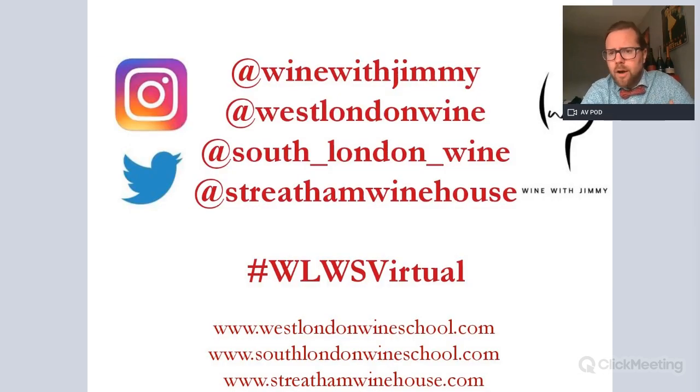That concludes our video on red wine extraction techniques, which will help you for your WSET Level 3 and beyond. I hope you've enjoyed the session and learned something you'll be able to apply when answering written questions. If you have any questions or comments, please leave them on social media — the best one is at Wine with Jimmy on Instagram. Visit our websites for a huge variety of tastings and courses at West London Wine School and online, plus South London Wine School and Streatham Winehouse. Thank you and see you again very soon.